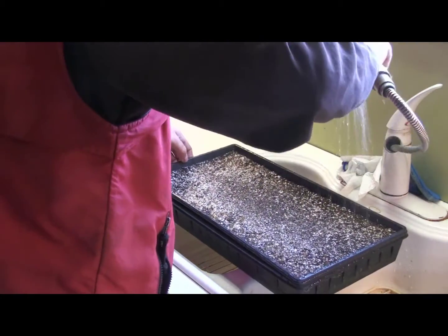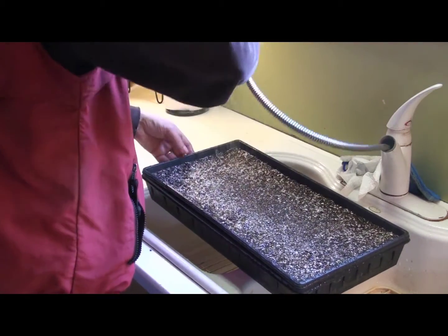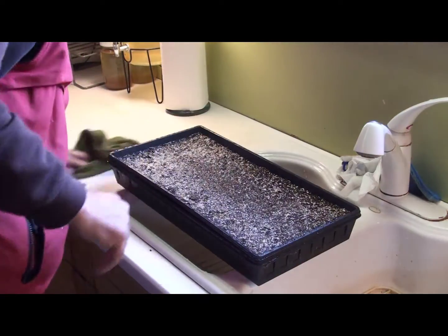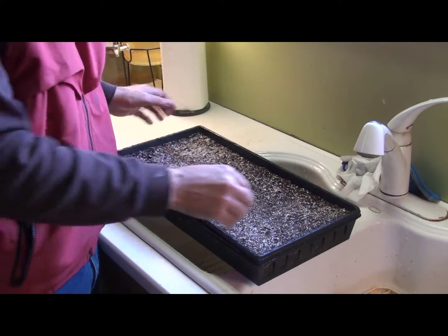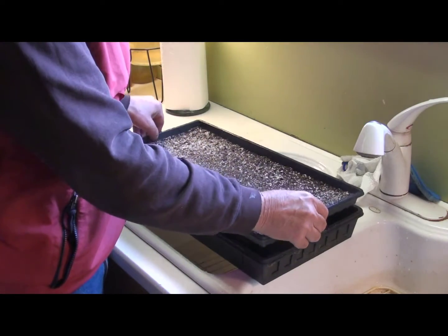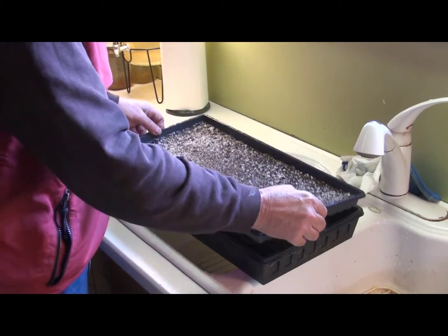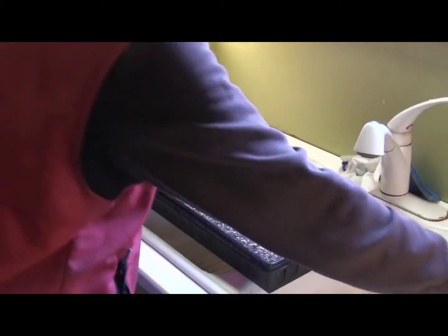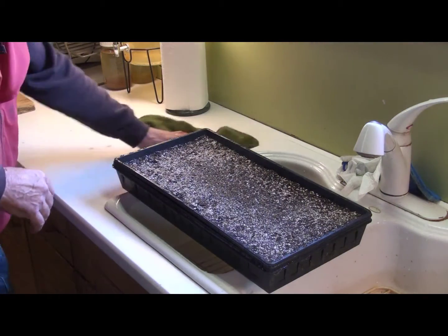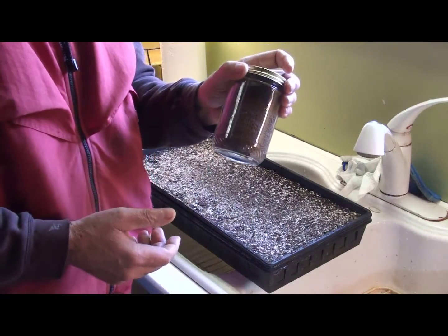I'm trying not to make a big mess in the kitchen, but I always make a little bit of a mess. The water drains through the flat, but only a small amount comes out now. I can start to feel the weight of the soilless mixture inside, so now I'm going to go ahead and seed it with my broccoli seeds.